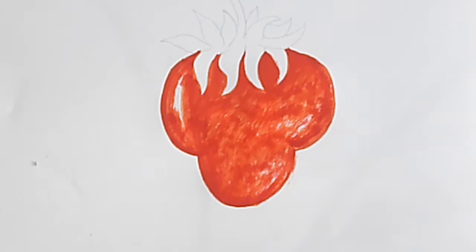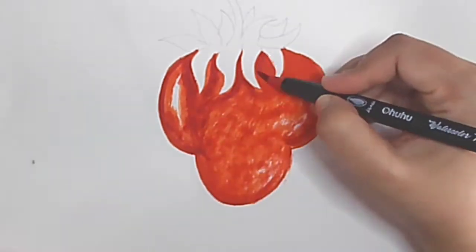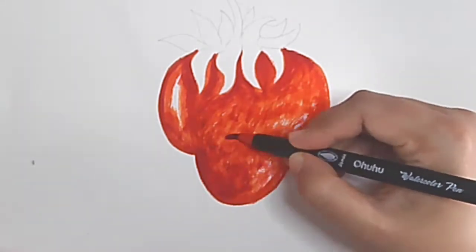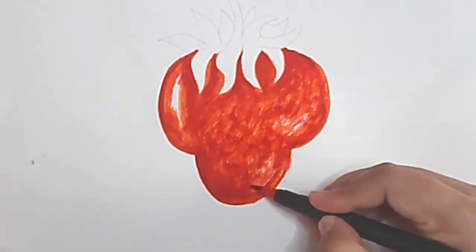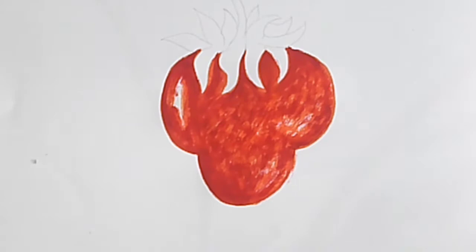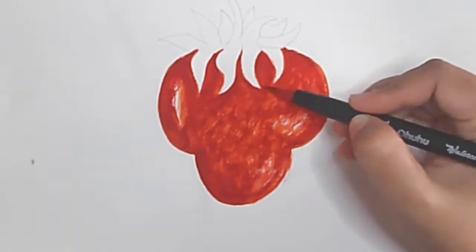Now I took red and did the same pattern, coloring with red also. Now I took a little dark red and I am doing one more layer.